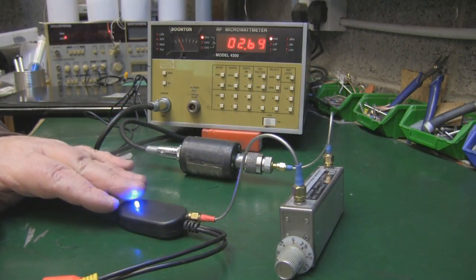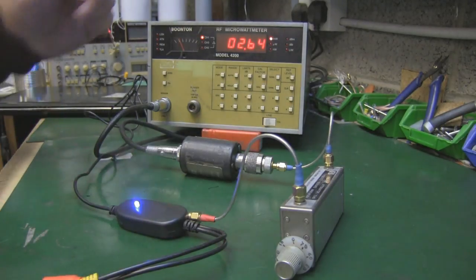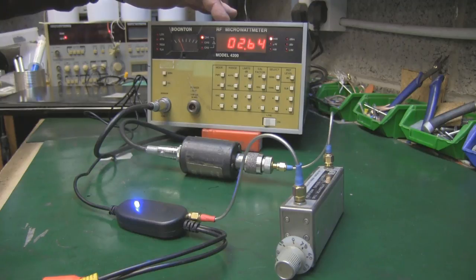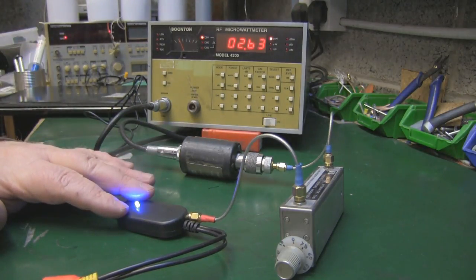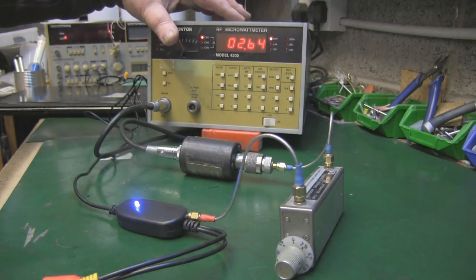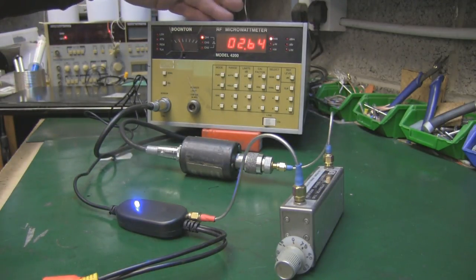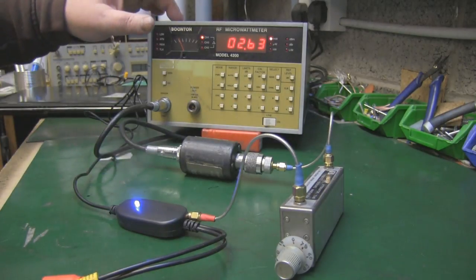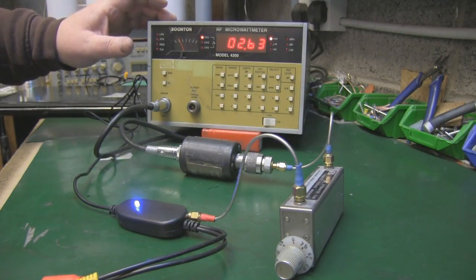As for how much power one of these little transmitters puts out - I've got 10 dB of attenuation set, so we need to add 100 milliwatts back into this reading on the power meter. It's putting out around 126 milliwatts. It was up to around 130 milliwatts when I first powered it on, but it's been on for five minutes now, warmed up slightly, and seems pretty stable around that figure. Not quite 200 milliwatts, which I believe is the legal minimum in the UK, so it's a little bit underpowered for quadcopter use.